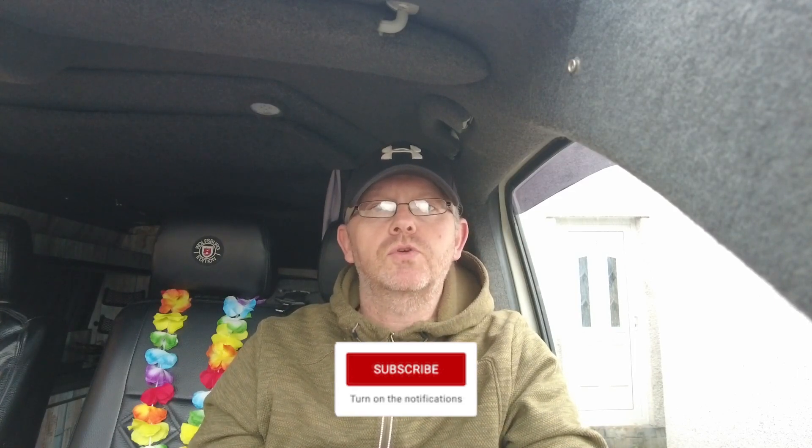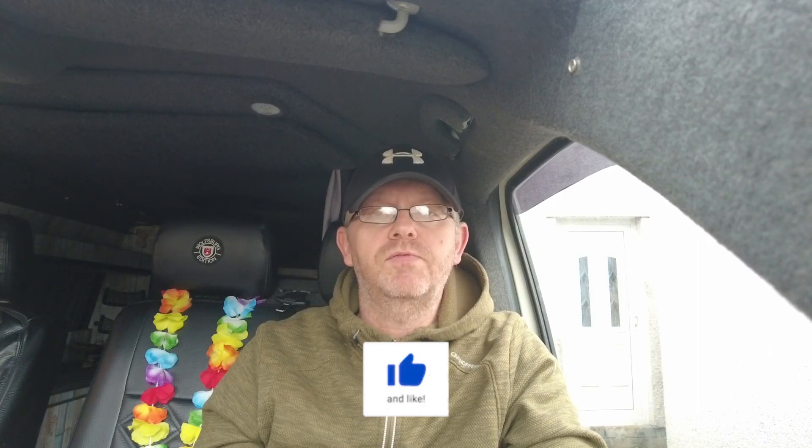Hello everyone, welcome back. I'm going to be attempting to fit some universal cup holders to the tables I've got fitted to the back doors. I've nowhere to put cups at the back. The reason I'm after fitting them is I went up into the pop top not long ago - I think it was when I did the solar panels - and I had a can, put it on the cooker side, went up into the roof, forgot about it, got down and kicked it over. It spilled, and I thought I'm gonna have to get some sort of cup holder because I don't want this happening again when we're away.